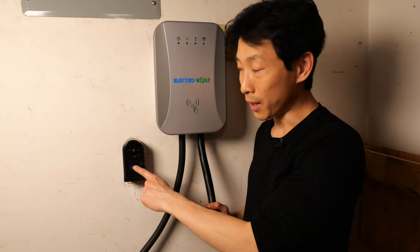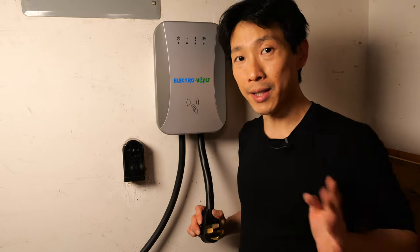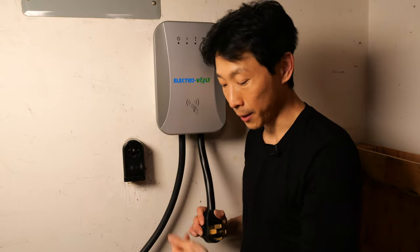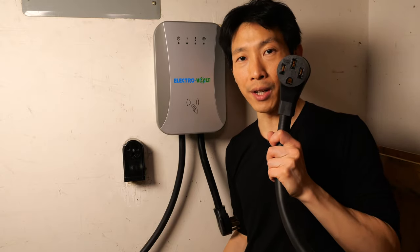This is a 6-50 plug — it has three total prongs. This charger comes with a 14-50, which has four total prongs. This is only for demonstration purposes. Whatever plug you have, you should definitely get a charger that matches your plug. For now, I'm just going to connect it with a 6-50 to 14-50 converter adapter.